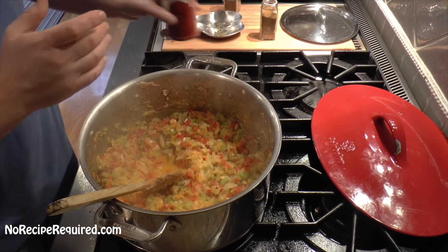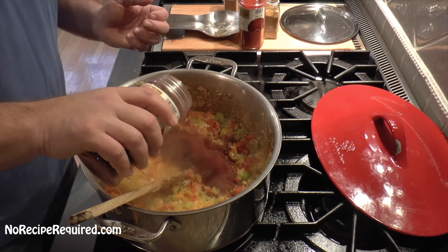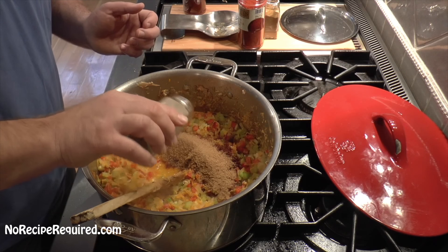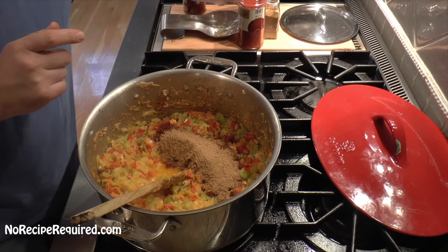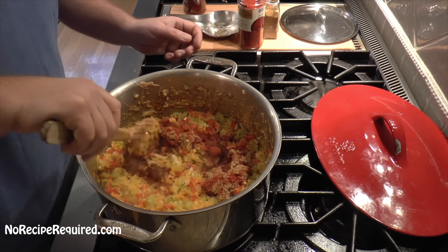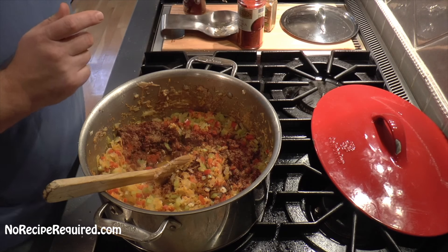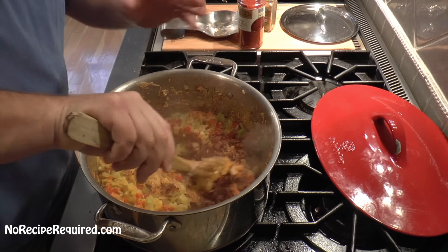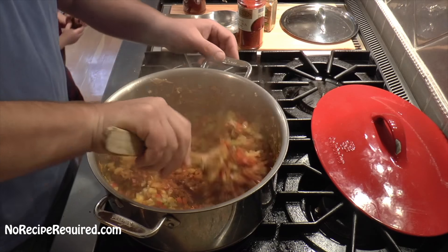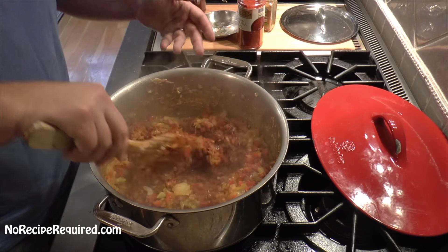Now it's time to add our primary spices. I use two big ones in basically all my chili. First is chili powder — obvious, right? — about four or five heaping tablespoons. Then about the same amount of cumin, one of my all-time favorite spices. The other one we go big with is smoked paprika, which I actually started using by accident about a year ago. That smoked flavor was absolutely wonderful, so it's become part of my normal repertoire. The final one is just a little bit of coriander — love the flavor that brings. I add these spices now so they can cook a little bit on this relatively dry heat and extract their flavor.